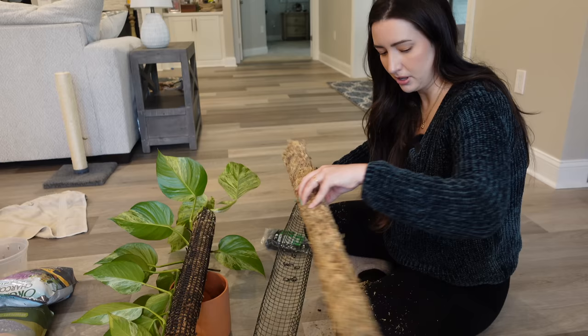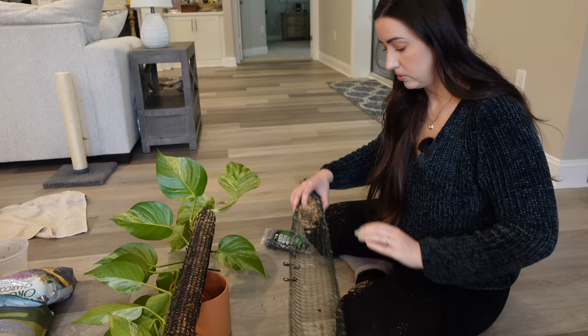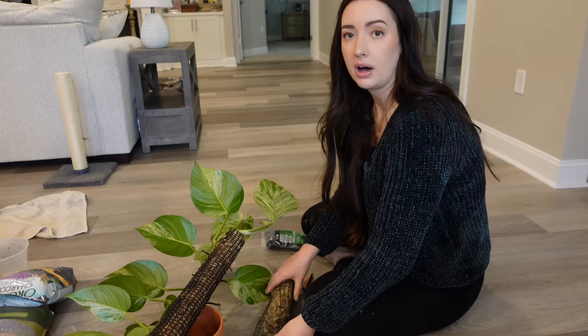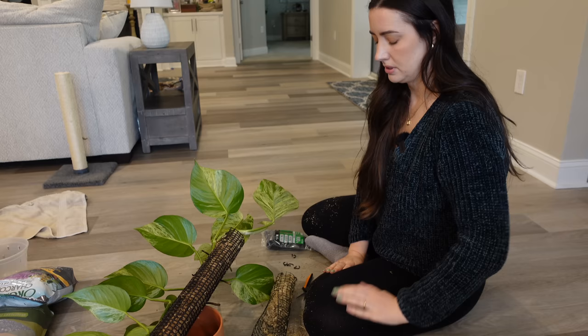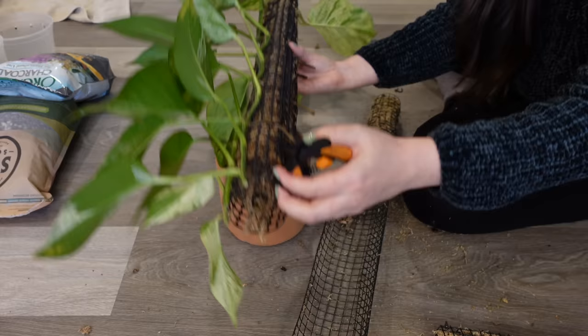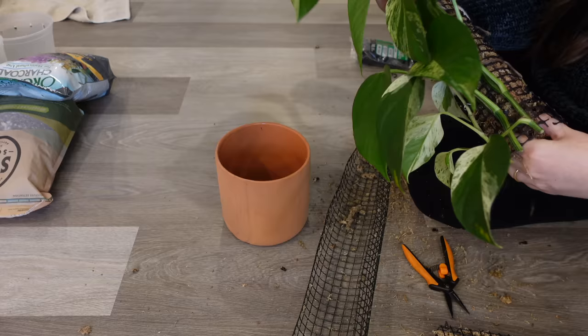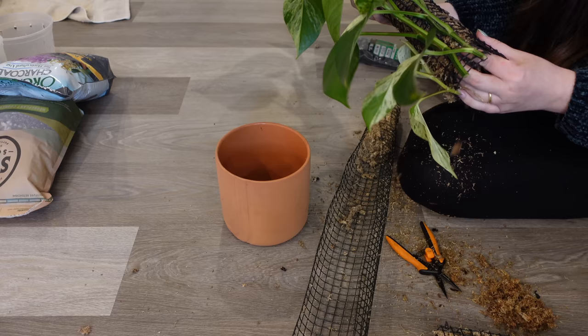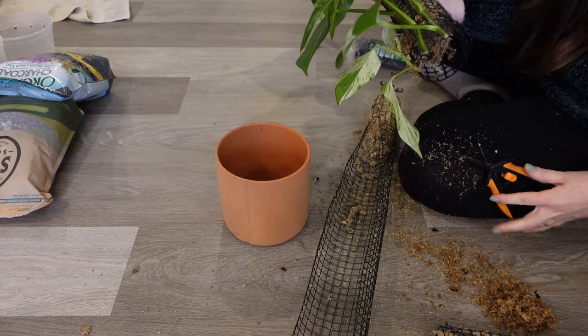I'm basically just going to slide this entire moss out. This was a pre-made pole I already had. What I'm going to do is literally take this wire and enclose the plastic. I just need to make sure I have enough moss out of here. This is basically like removing moss from moss roots — if you had a propagation, this is no different, because there are so many roots grown into the moss. I'm essentially removing the moss so I can plant the bottom half into soil.